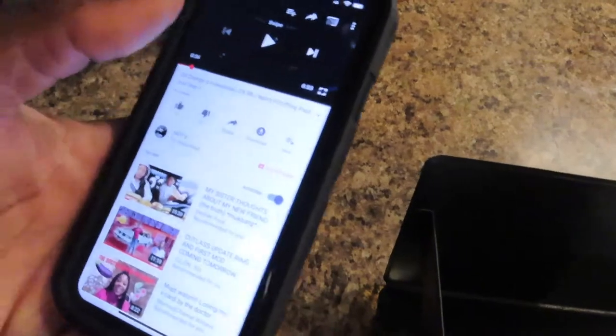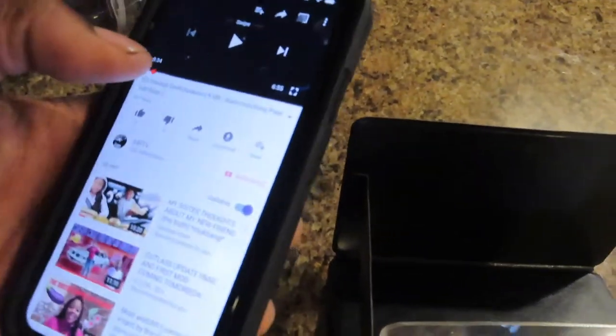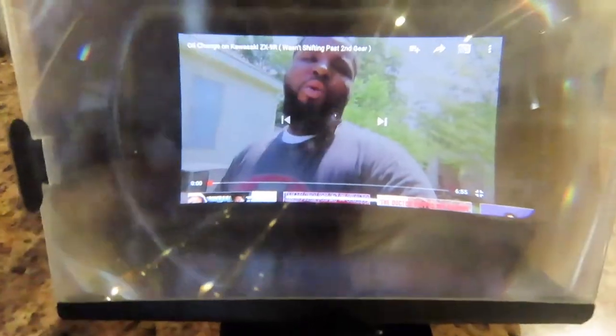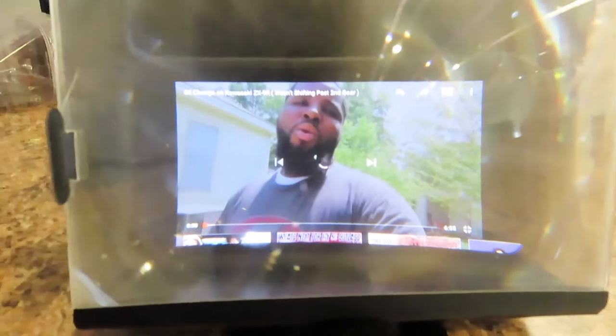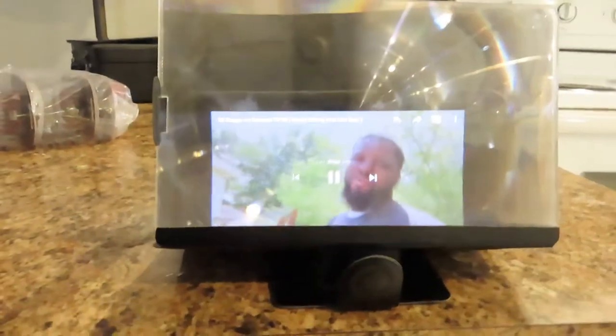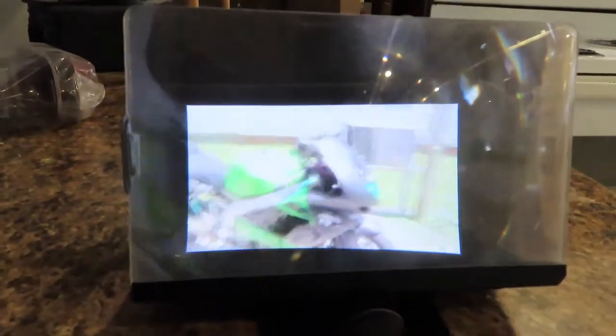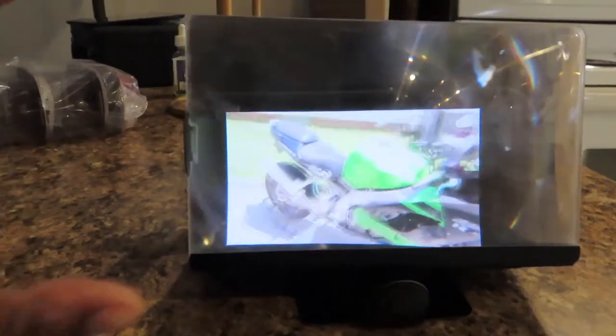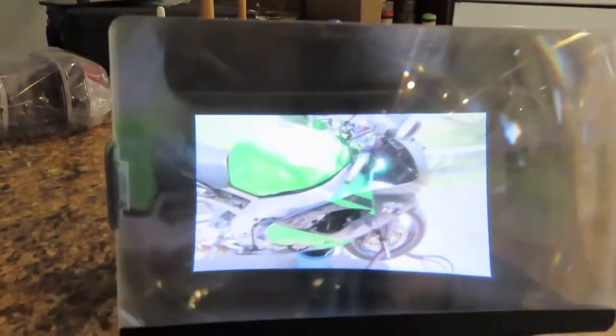I'm gonna actually play a video of mine — the video I just uploaded. Make sure y'all go check this video out. I just uploaded it. See how it already made it kind of bigger? The camera is really not doing it justice because what I see is a bigger picture. It's kind of more coverage, and I don't know why it's not showing that with the camera.